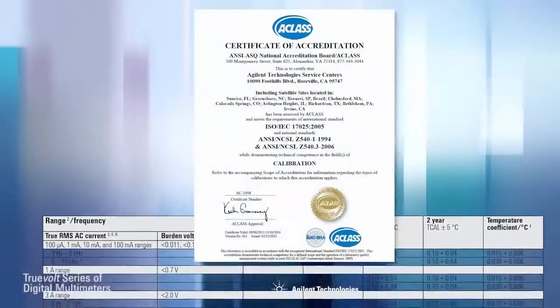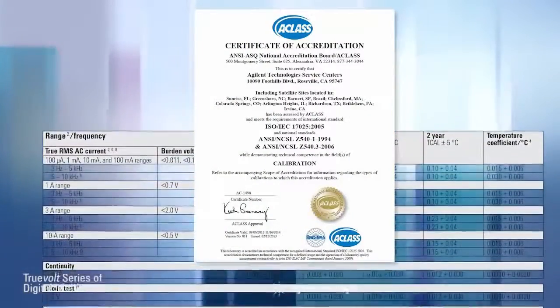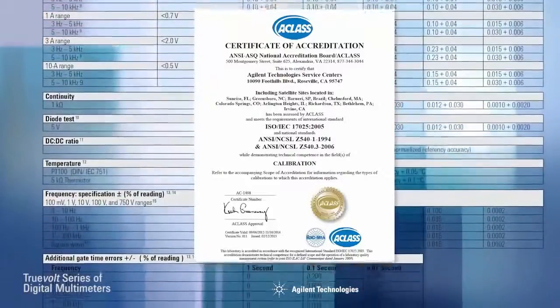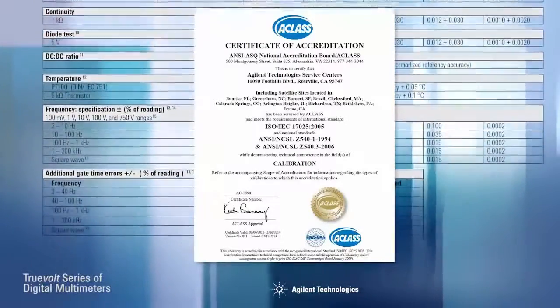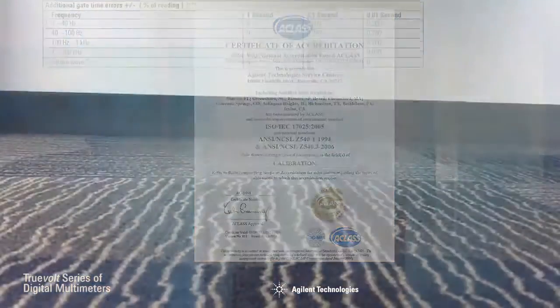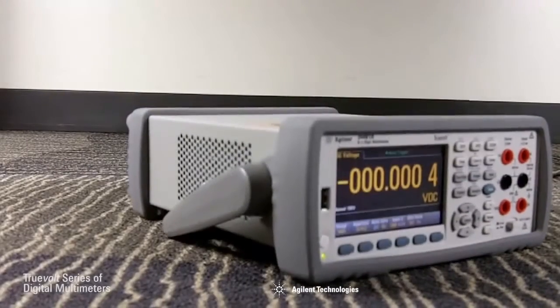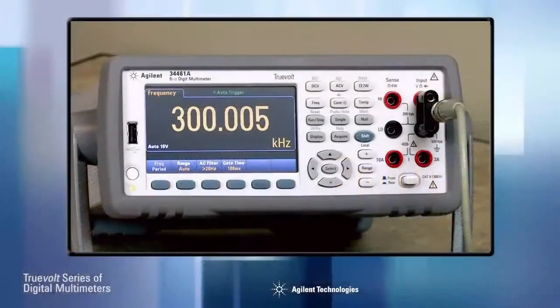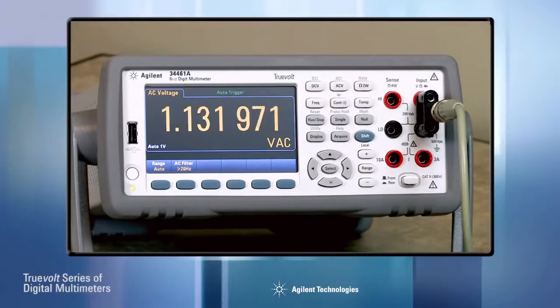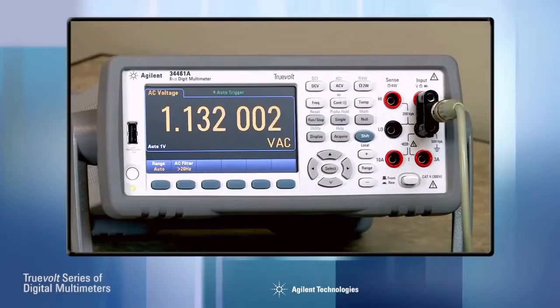Not all DMMs are created equal. The 34460A and 34461A specifications comply with ISO IEC 17025 methods for verifiable measurement performance and include measurement uncertainty. These DMMs were also tested to IEC standards for performance over temperature, humidity, shock, and vibration. In addition, an exclusive digital AC measurement technique lets you make fast, high accuracy AC measurements, even on high crest factor signals.